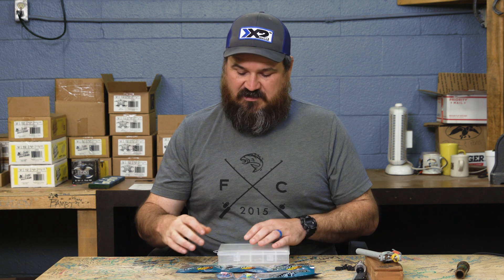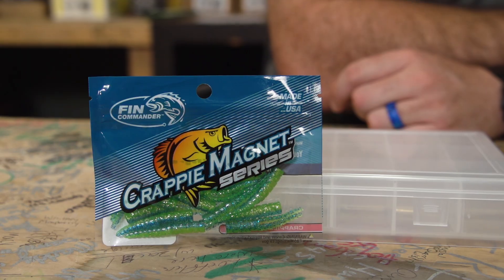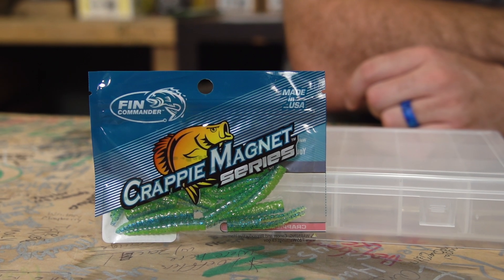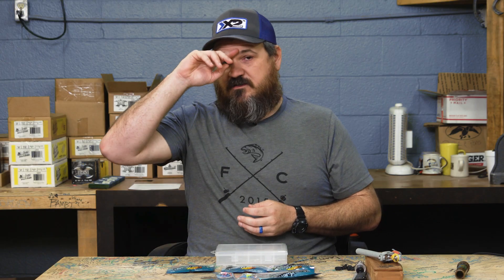The first thing I put in my kit was the Fin Commander Crappie Magnet in mermaid color, which is blue and chartreuse. A lot of you have probably heard of it as bluegrass — there are a hundred different names for it. Blue and chartreuse works in clear water just as well as it does in muddy water. I wanted to give you something if you're fighting water conditions or you don't really know what color water you've got.